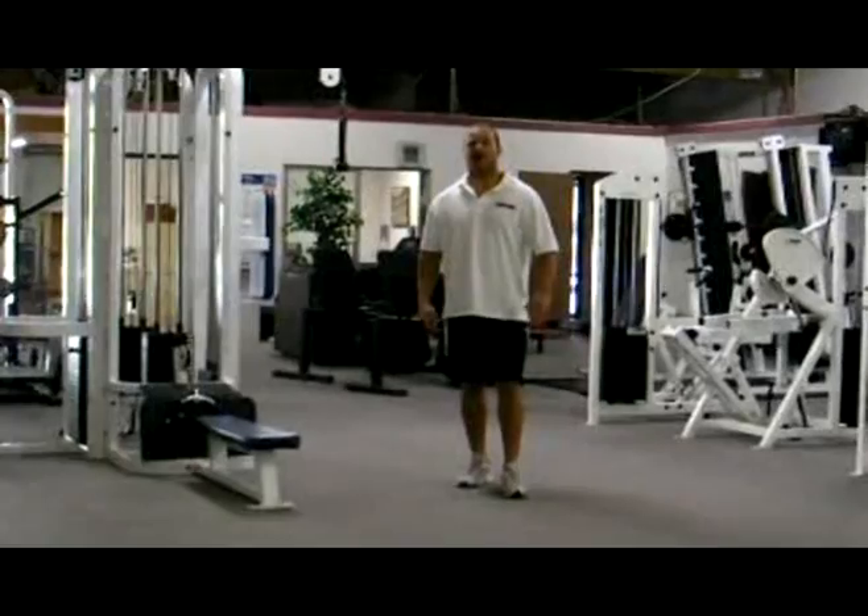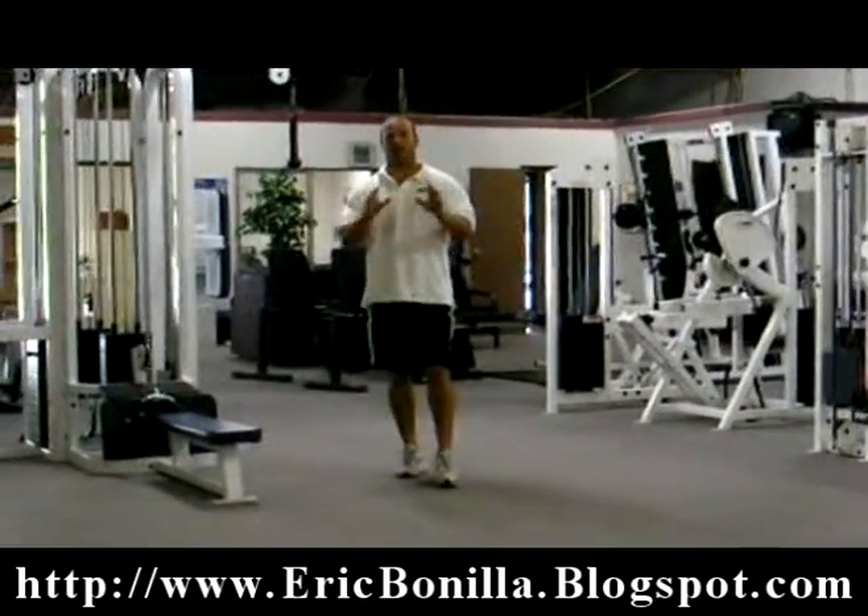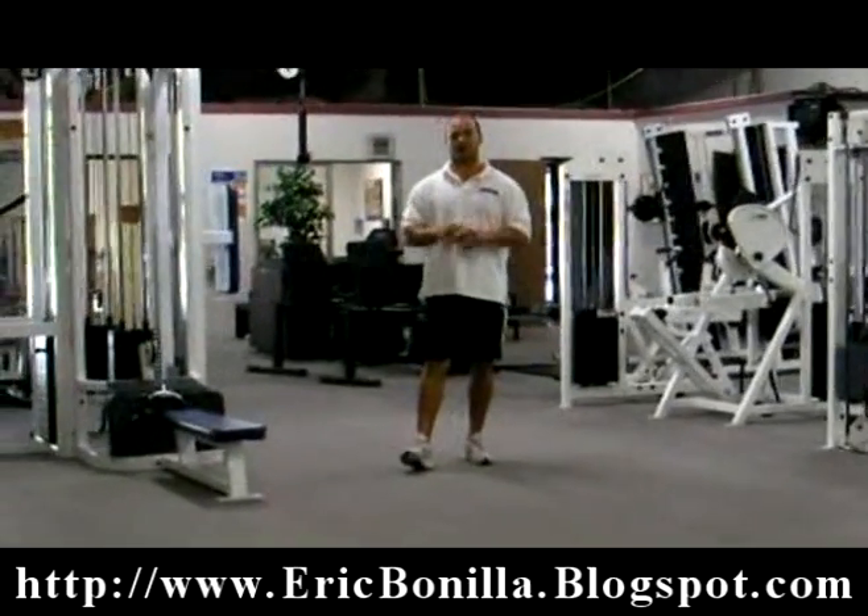Hey, this is Eric Neely from PremierSportFitness.com and the author of the Secret 71 Fat Loss System for Women. I have a couple of great fat loss exercises for you that you can add to your routine.